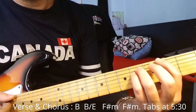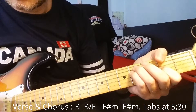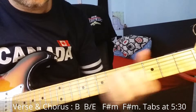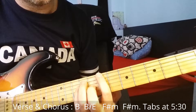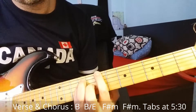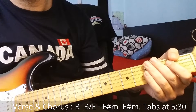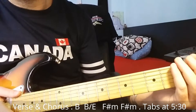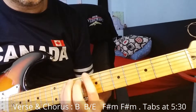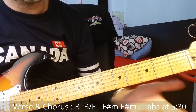Let me show you again. You play this for four times and you alternate with the riff — the first time you play the riff, the second time you don't, the third time you don't, and the fourth time you play. So it alternates.